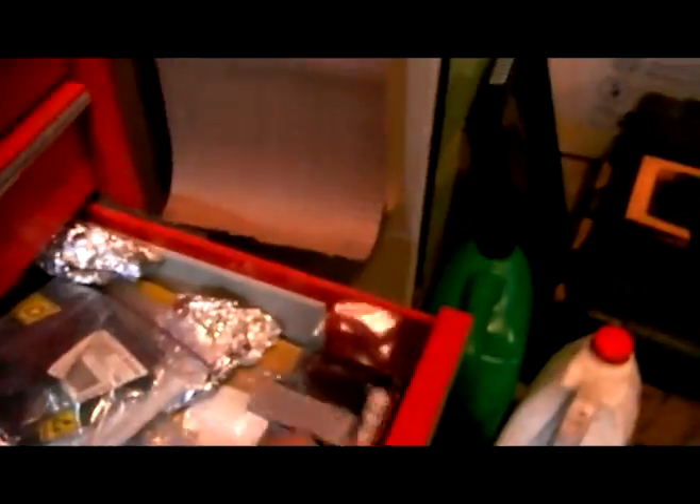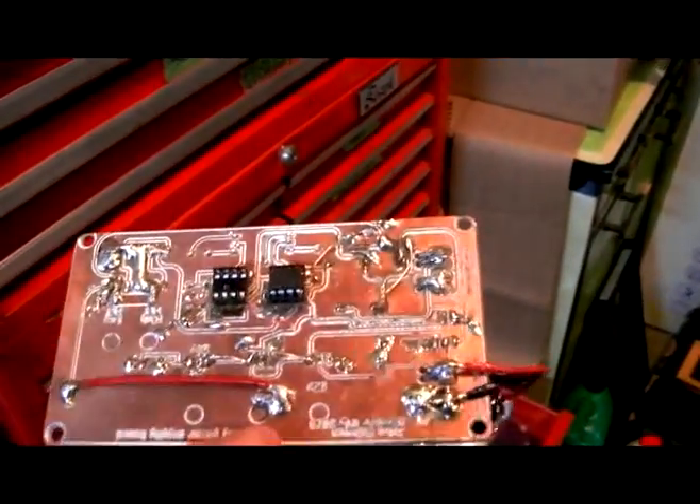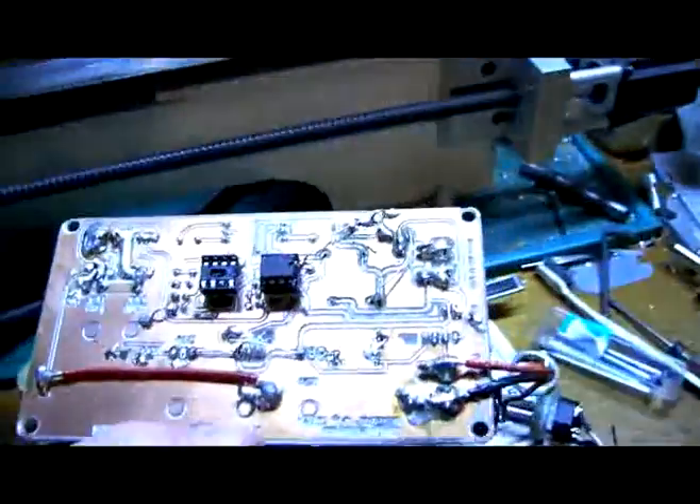And it let me route some PCBs. Here's one that I did. Pretty ugly, because I had to do all kinds of modifications to it. It didn't exactly work out the way I had planned.